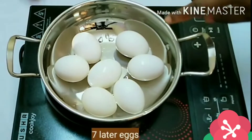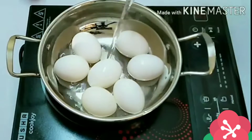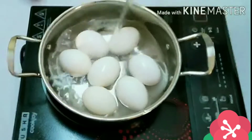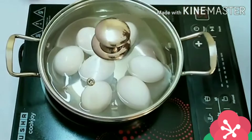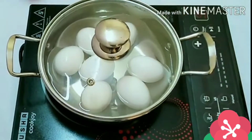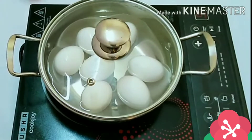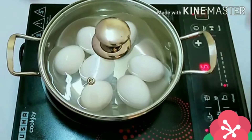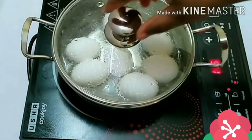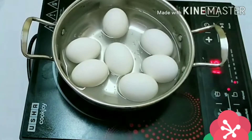You'll be needing some eggs. I have seven large eggs here — it depends on how many egg rolls you want to make for your family or yourself. Make sure the water covers the eggs and allow this to cook for 15 to 20 minutes maximum. We'll be back in 15 to 20 minutes. Our eggs are properly cooked.